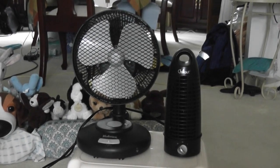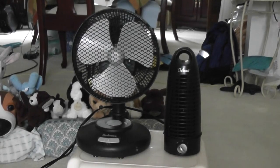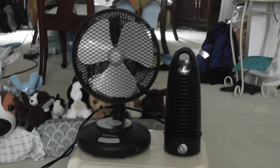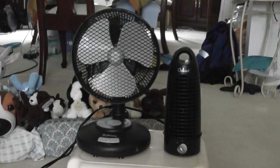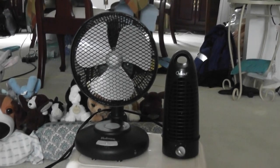Hi everyone, today we have two fan desks. Can I show you? I bought these two fans at the same neighborhood yard sale last Saturday. Every year in August, that neighborhood has a yard sale. So these were my fan finds this week.